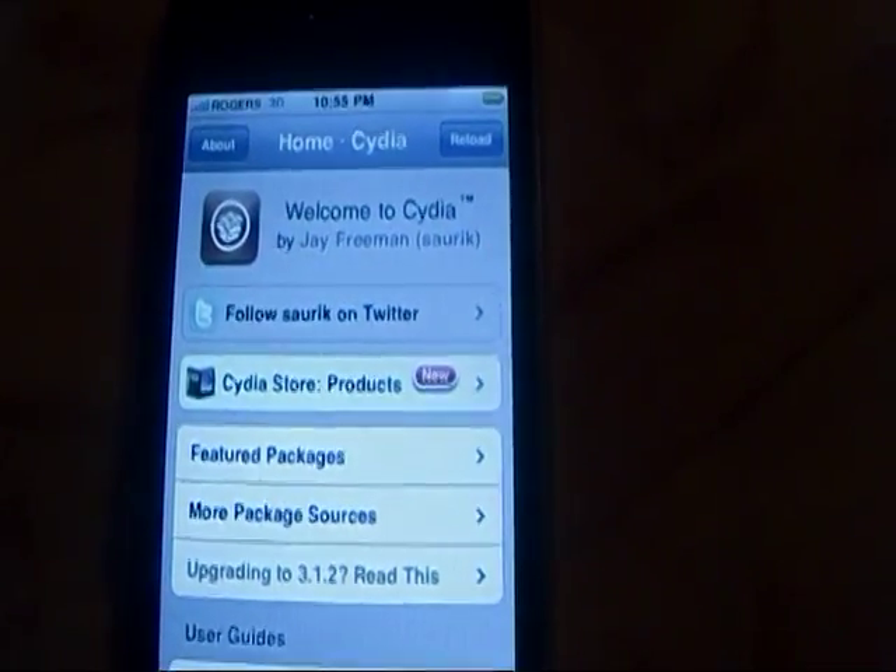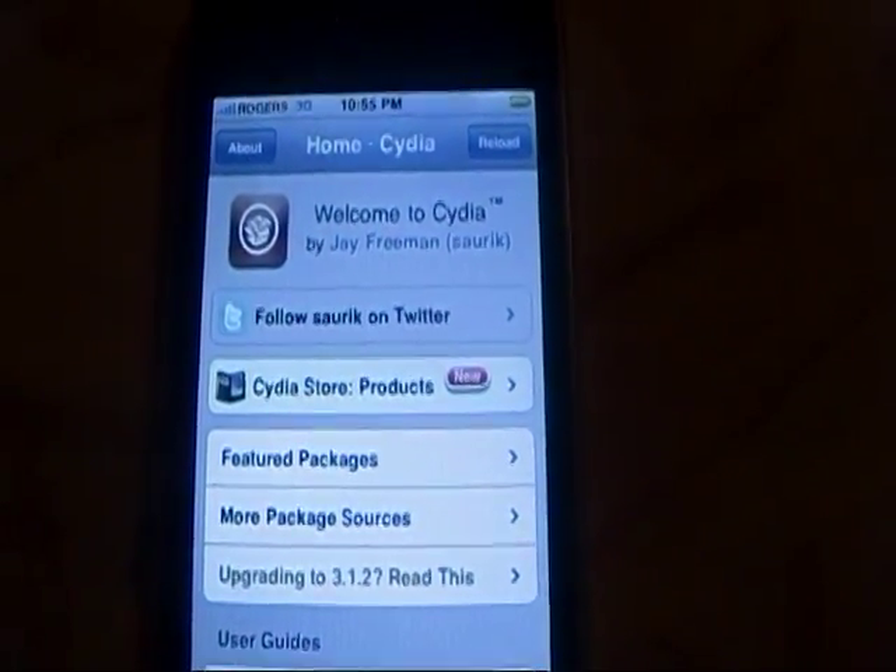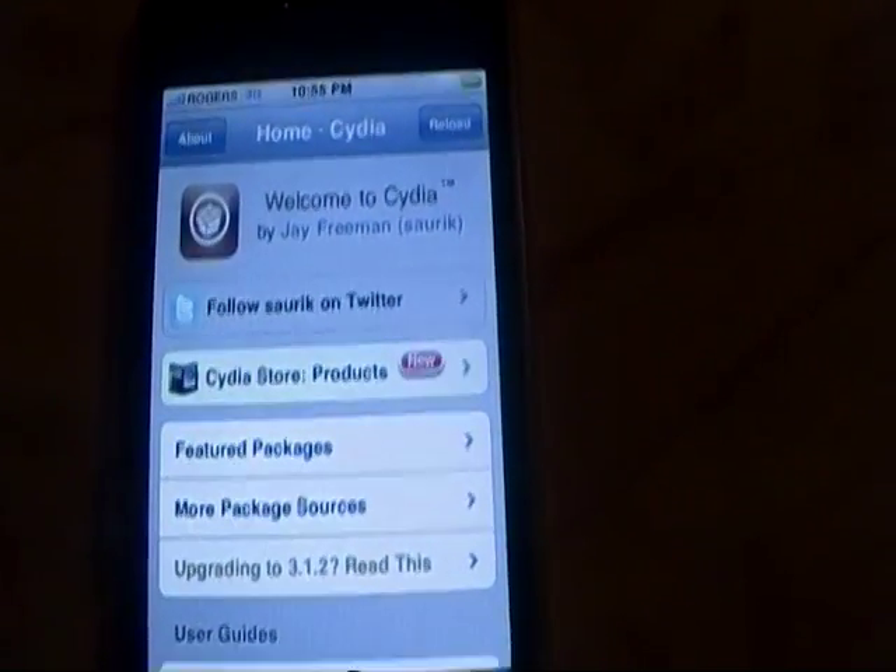Now I'm just going to switch cameras here. I'm going to be using my camera that I just got for Christmas and start recording my iPhone, showing you guys how to get Installous on your device. So I want you guys to make your way to your Cydia application. If you have the newest jailbreak and you have Cydia and Rock, just go to Cydia and ignore Rock.